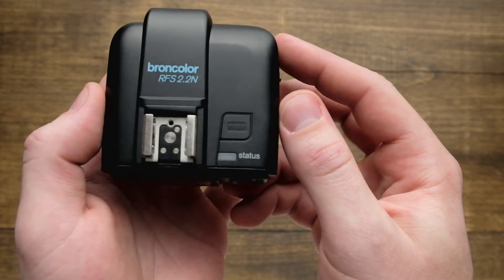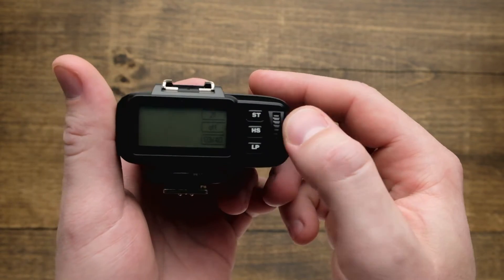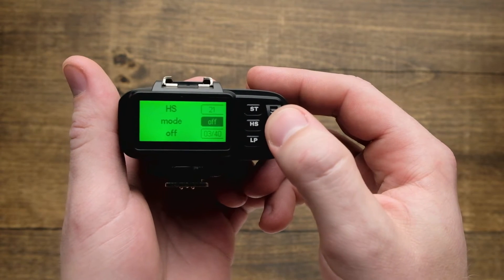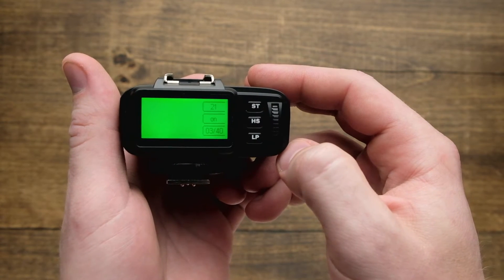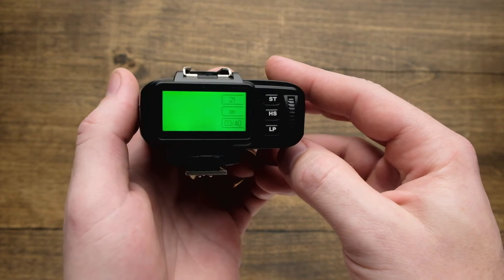To turn HS on, first you have to enable it on your lamp head. After you've done that, just go to the back of the trigger, tap on HS once, and scroll on the command wheel until you get the mode on, and then tap HS one more time to set. From there, you're just going to put this on your camera and HS mode is going to be enabled, allowing you to sync at any shutter speed.